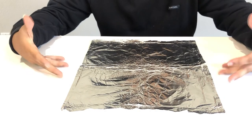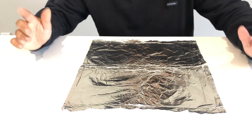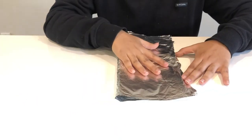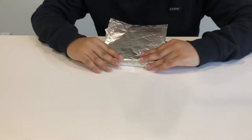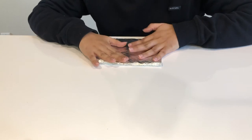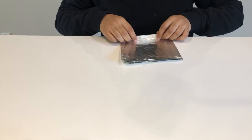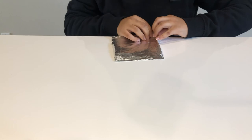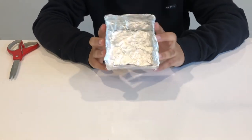For my boat I'm gonna be starting with about this size amount of tin foil, but you can use more or less depending on how you want your boat to be. The first thing I'm gonna do is fold my tin foil so that I can have a strong base that my pennies can float on. I'm gonna fold it again so that it's a bit stronger. And then I'm going to make the sides for my boat — I'm gonna fold it over like that and keep doing that on all sides until they're all up. Now that I have my sides up, my boat is ready to do the challenge.